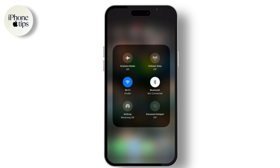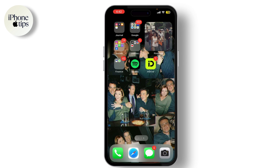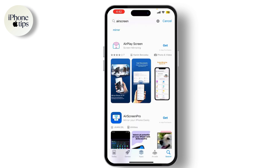Next, you need a screen mirroring app. There are several apps available, but I recommend using AirScreen or ApowerMirror. These apps are easy to use and compatible with both iPhone and Android TV. Download the app on your TV from the Google Play Store and on your iPhone from the App Store. Some apps offer free and premium versions with additional features.